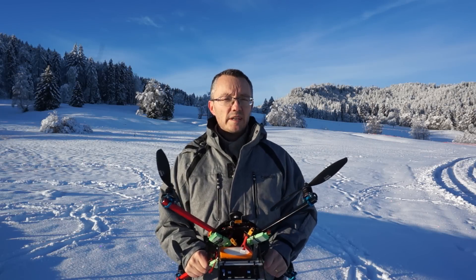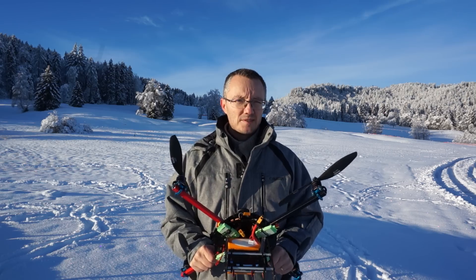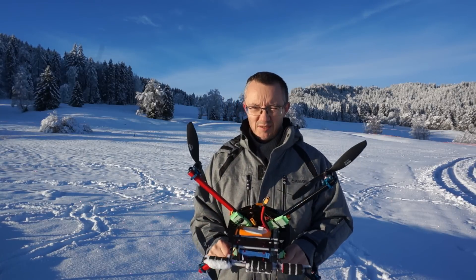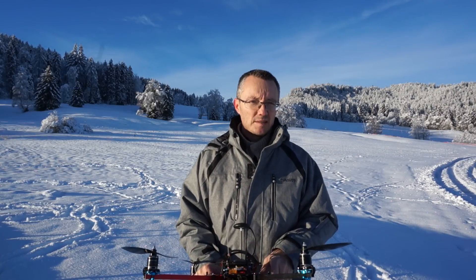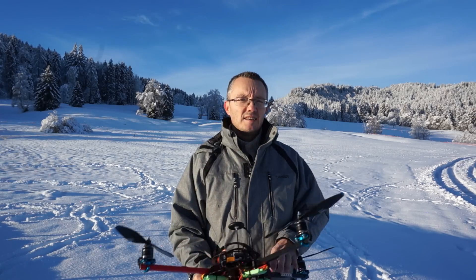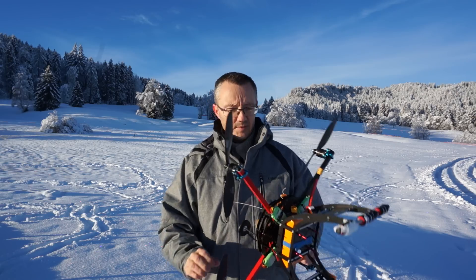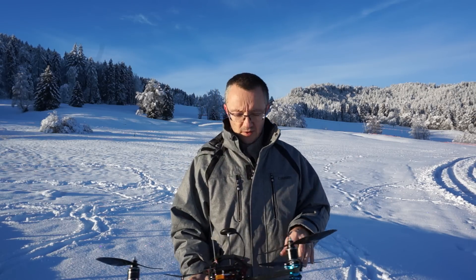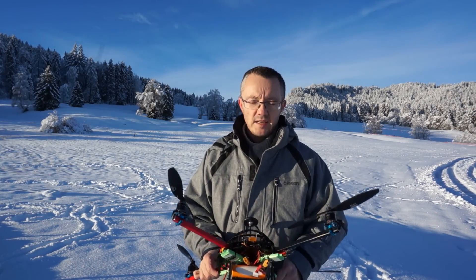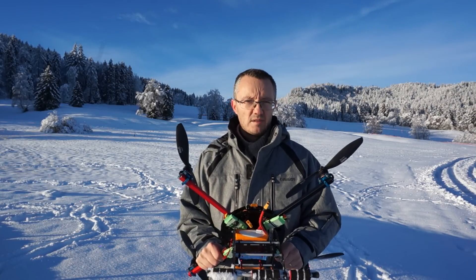Hello everyone and welcome to a sunny and very cold Switzerland today. It's minus ten but we have clear skies and no wind, which is basically the perfect opportunity to do a little bit of tuning. Today I'm going to do my method of tuning the ArduCopter. I'm running 3.2 today and I'm going to show you how I do my tuning. Everyone does their tuning their own way, so hopefully this adds something for you as well.